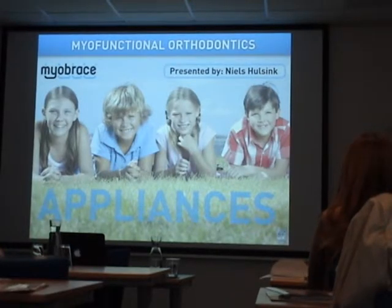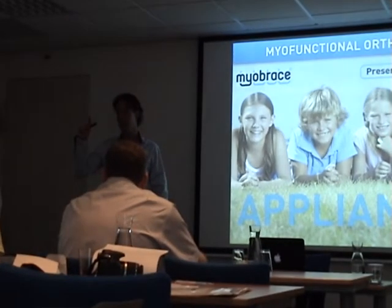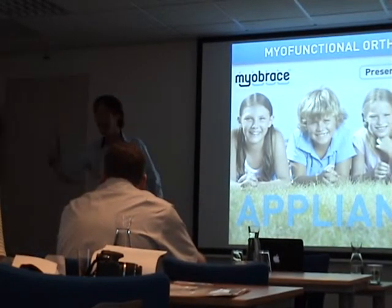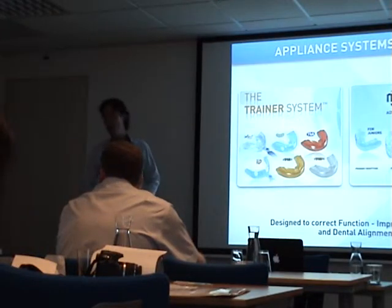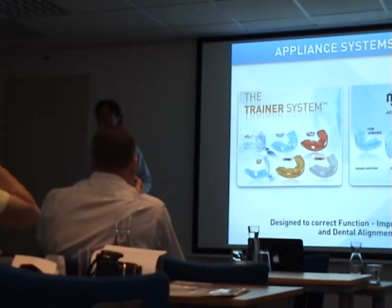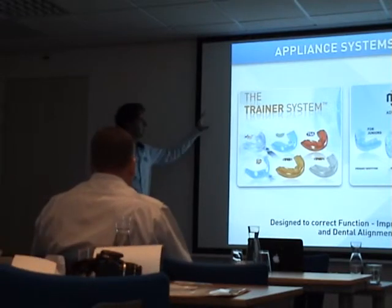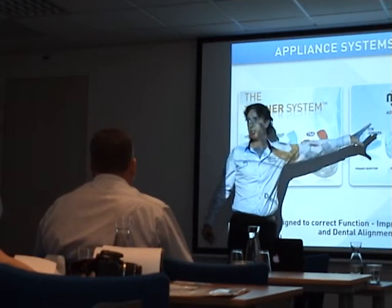Who of you are already working with the appliances? The ones who are working with the appliances are probably already familiar with most of them. There are two main systems: the Trainer system, where it all started, and the new Myobrace system.